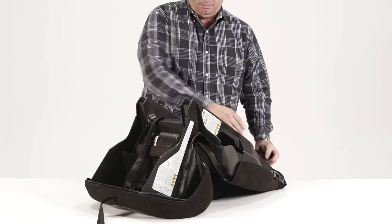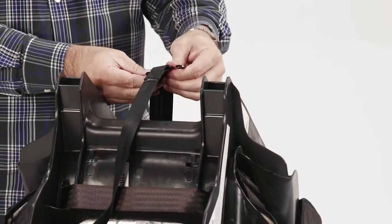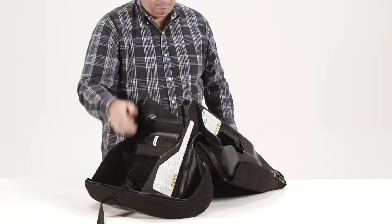Now on the back, take off the harness loops from the metal splitter plate. Then pull the harness straps through the seat back.